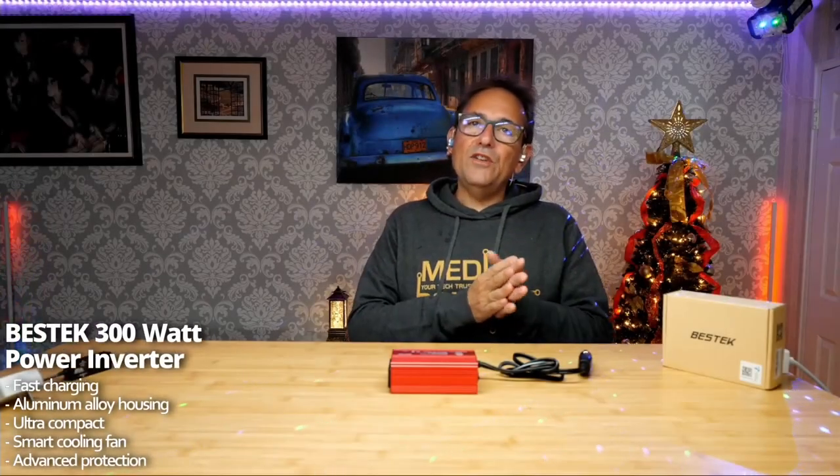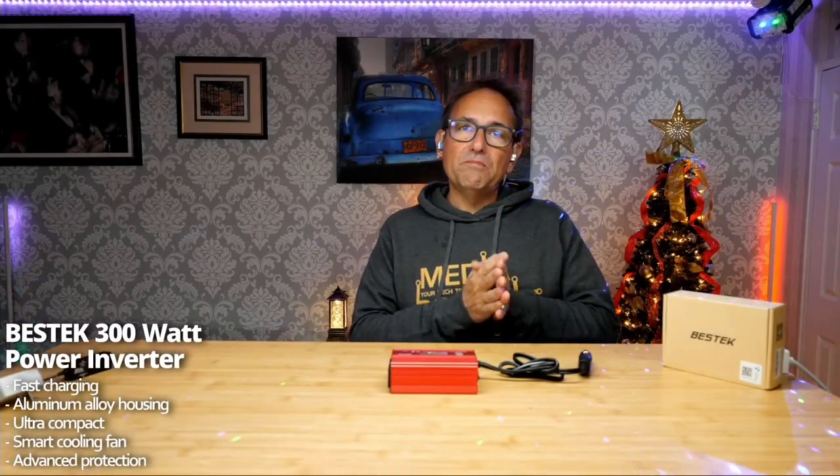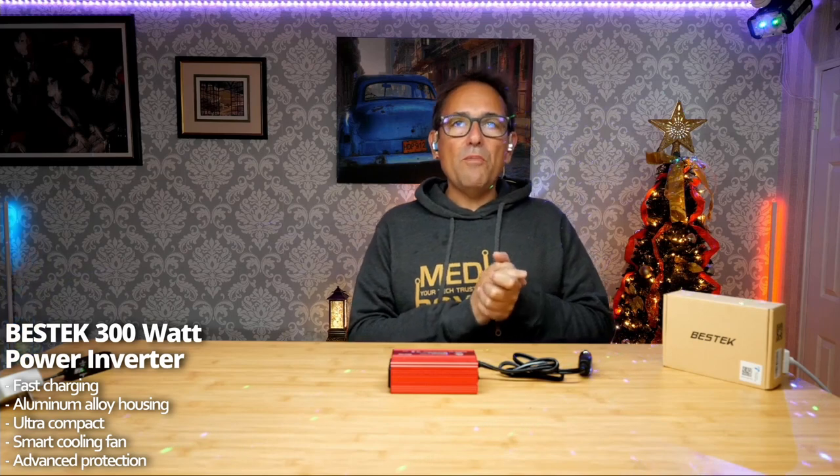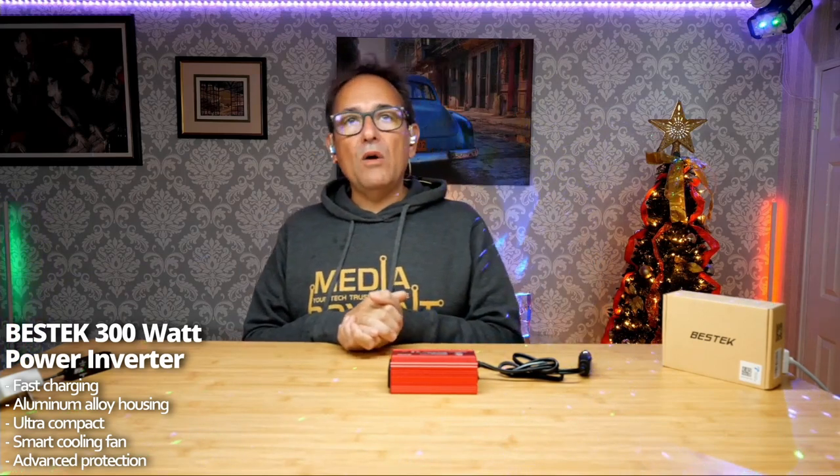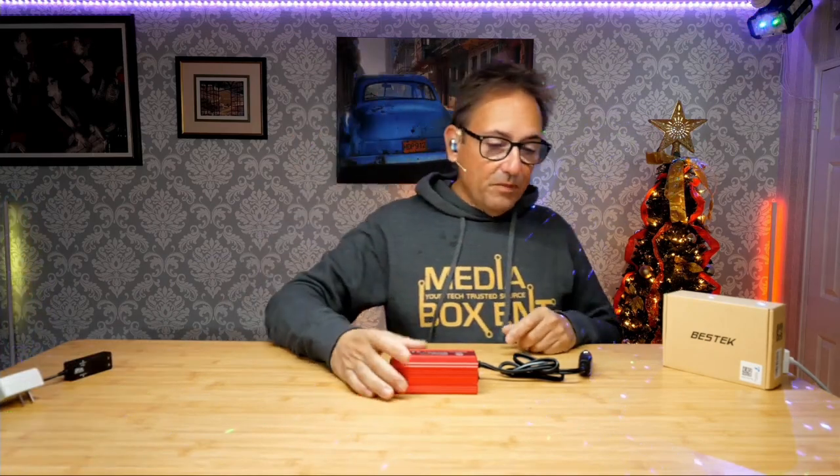How can I get 110 volts out of my 12 volt car battery? Today we have this amazing 300 watt power inverter from Besteck.